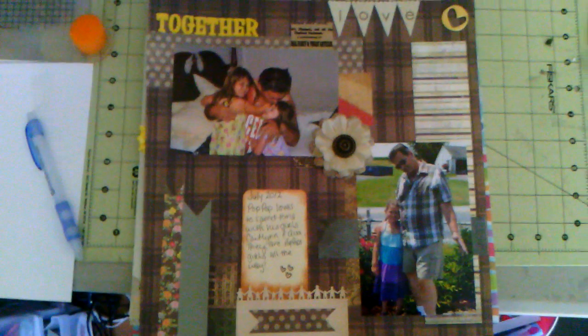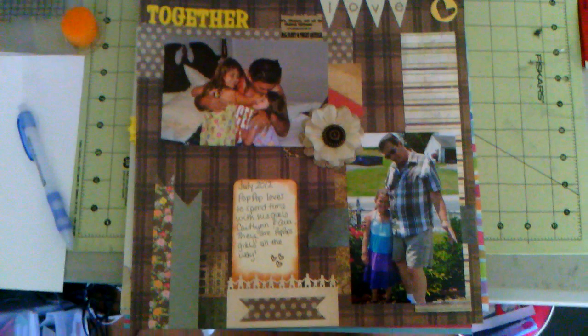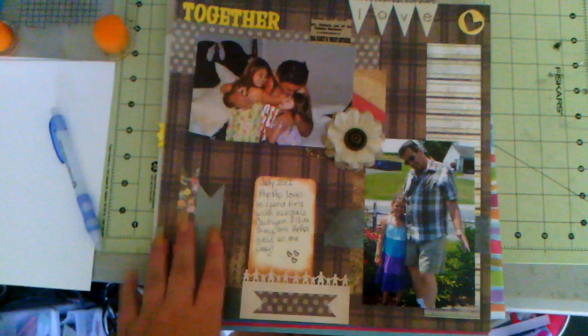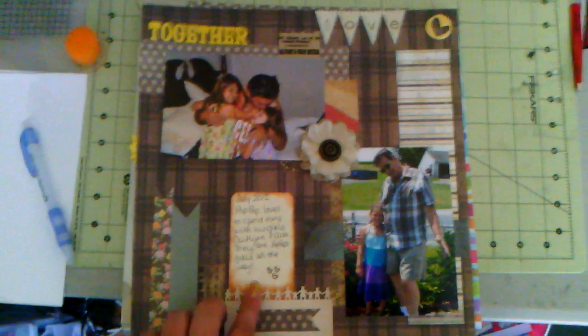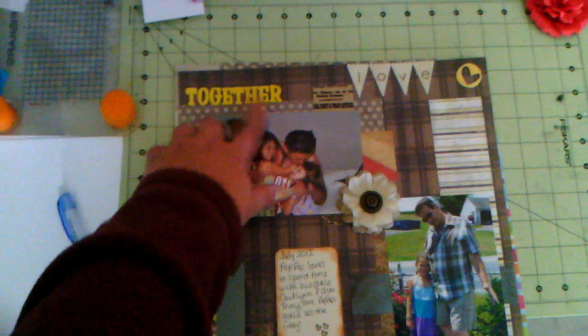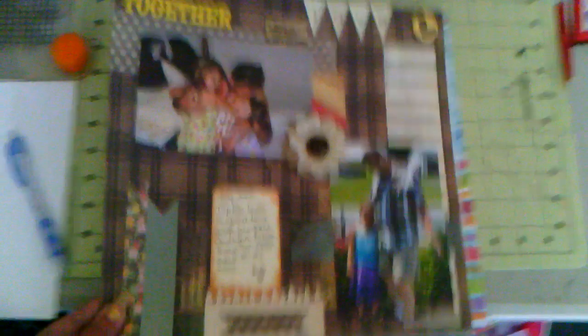And then I did some layouts. Here's the first one of my father with my daughter and my niece. I'm not going to go into all the products I used, but this one I mainly used scrap papers and a little Martha Stewart punch. And these are the alpha stickers from Target — you get six for a dollar — and one of Joby's flowers.